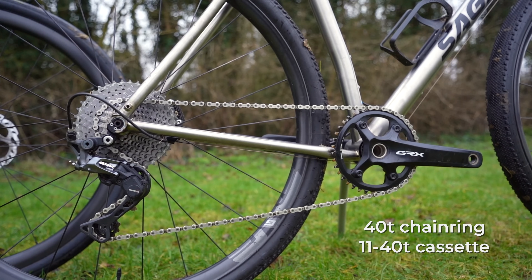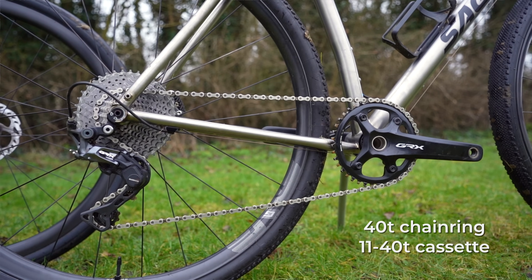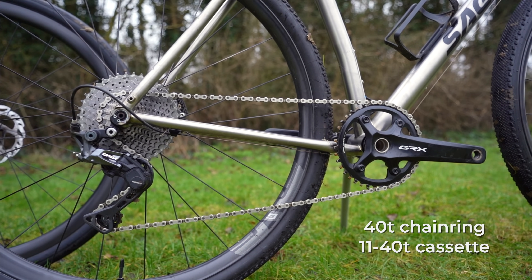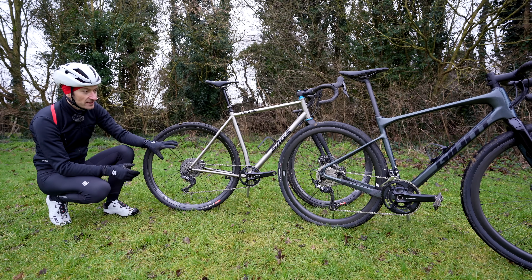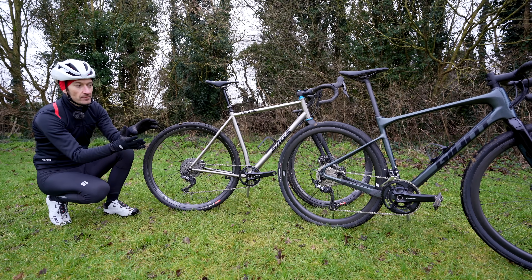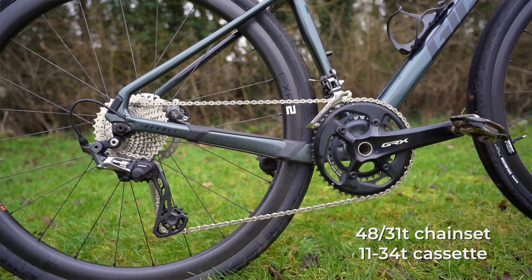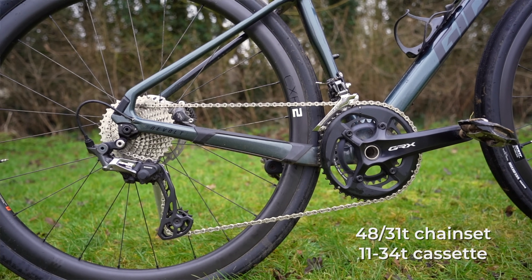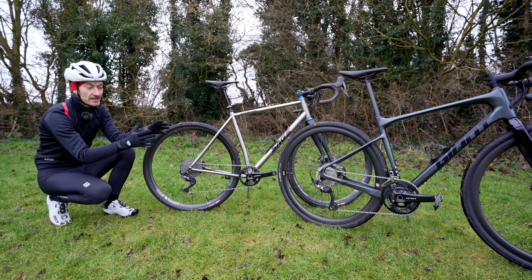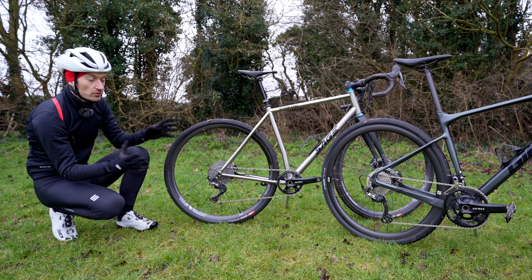The one-by setup has a 42 chainring and an 11-40 cassette on the back — you can also get an 11-42 and a bigger 42 chainring if you want, so there are a few options. The two-by setup is 11-speed with a 48/31 chainset and an 11-34 cassette. You can get a smaller 11-32 cassette if you want, but 11-34 is the biggest cassette available. Those are the big differences between the two groupsets.